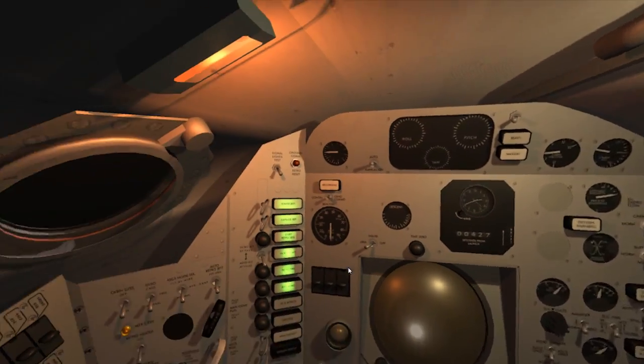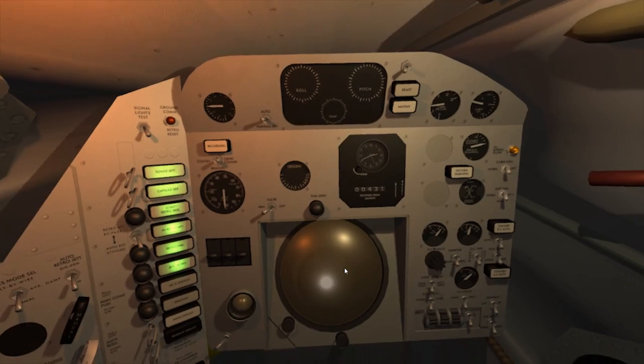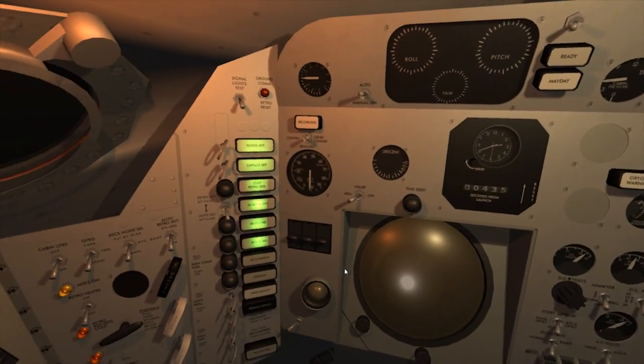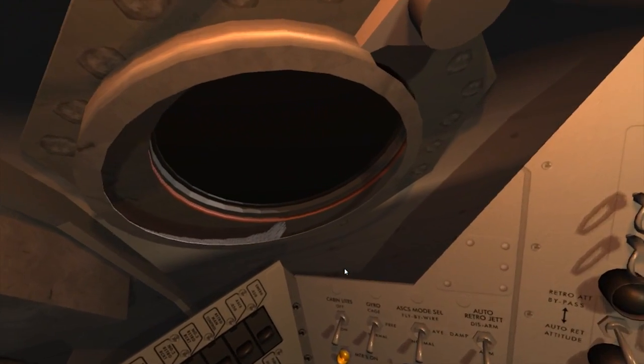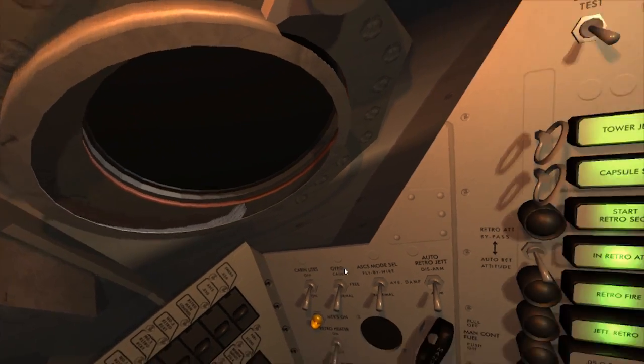Trajectory right on the button. OK. Posture re-entry attitude. Switching ASCS normal. Beginning to roll into re-entry attitude. ASCS is OK. Automatic control system operating properly.